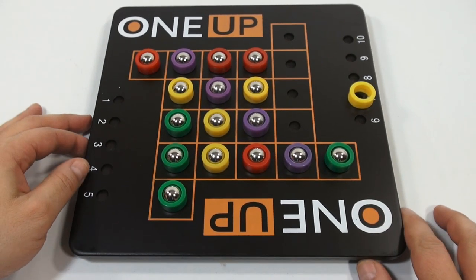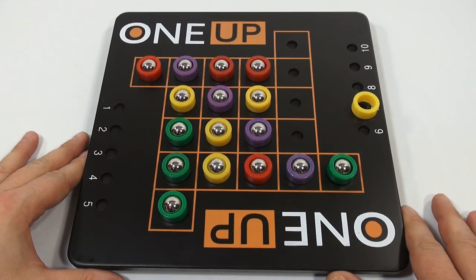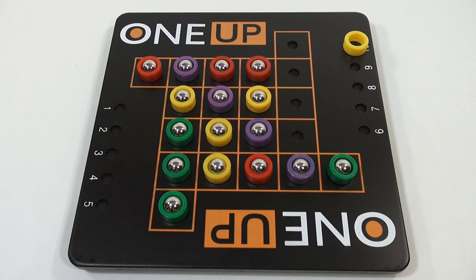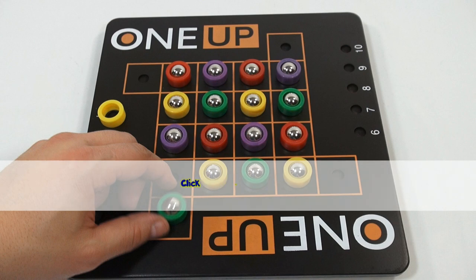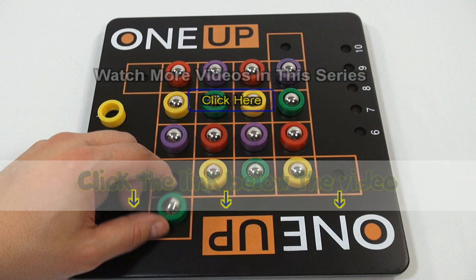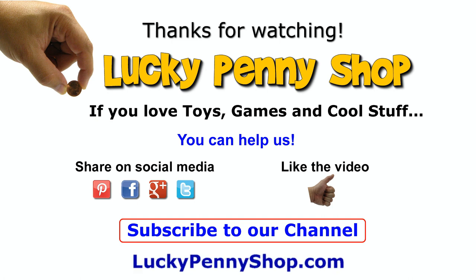That is a pretty interesting game called One Up. What do you think about this one? It's easy, kind of fun, fast-paced, and when you get to ten, man, you're making a lot of moves — it gets a little confusing there. But otherwise, it's an interesting game called One Up. Thanks for watching, it's really appreciated. If you like games, check the description for a playlist or search our channel. If you want to find this item, click the link in the description area below the video. You can also watch more videos in this series by clicking here. Thanks for watching, and always remember: if you see a lucky penny, pick it up.